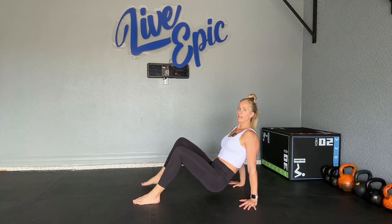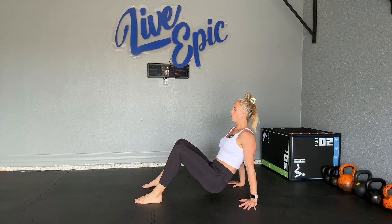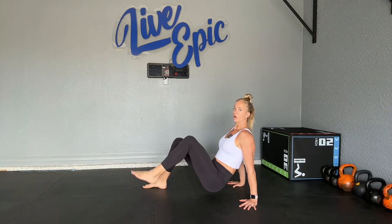Level one: we're going to alternate a tiny march, lifting that heel off of the floor, resisting rotation in our hips.